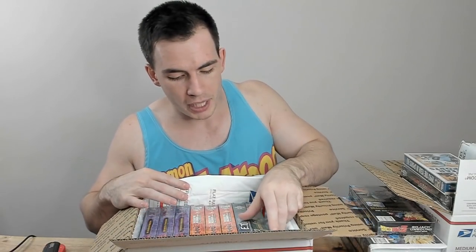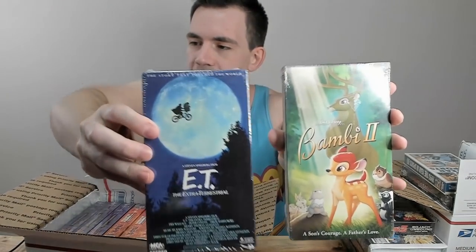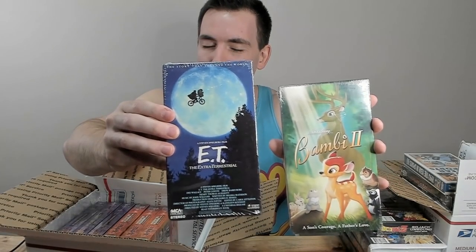Moving into the last box — we have more VHS. Let's start with the two that are not anime. Well, Bambi 2 is anime, I think. And E.T. — I bought E.T. just because it was like $15. I don't think it's rare at all, but it's one of those staple movies we've all seen. Bambi 2 is apparently a really late VHS release — 2006. I didn't even know they were making VHS in 2006. I've never seen Bambi 2; I didn't even know there was a Bambi 2. When I saw it pop up as a buy-it-now for about $20 I just thought it was interesting — apparently kind of hard to find.